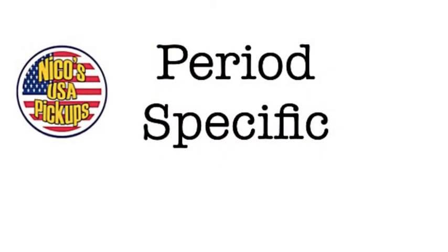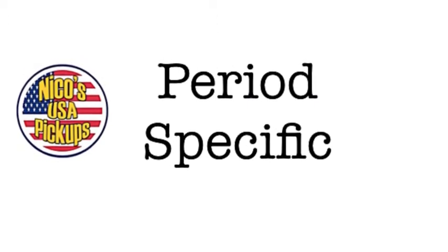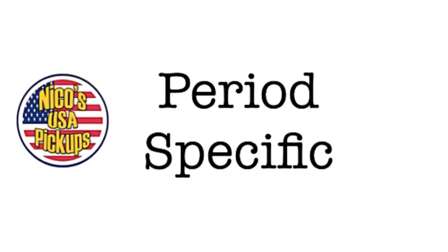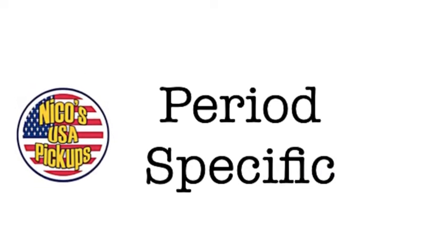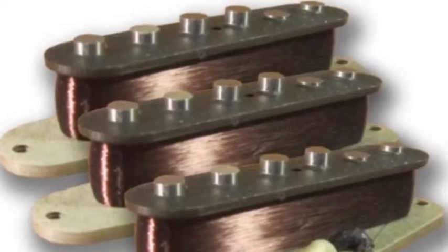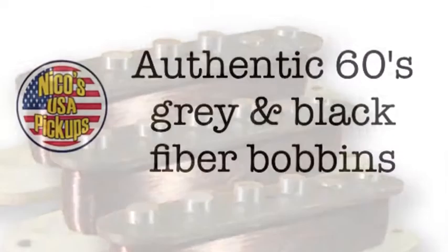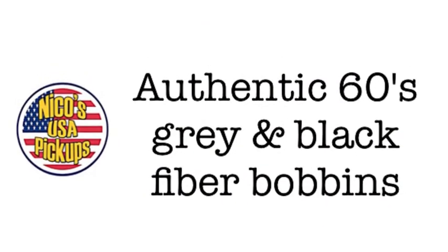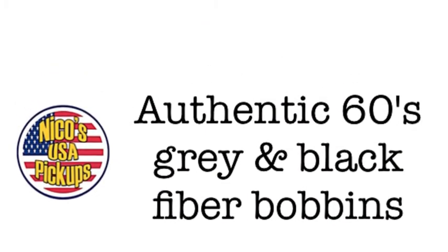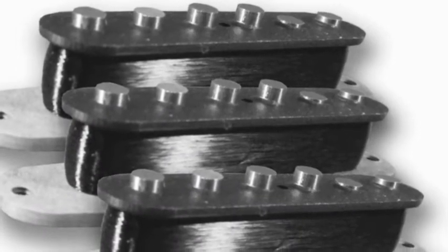Here's the specs. The thing with Niko's USA pickups is everything is period-specific, and they use authentic parts that are sourced for those period-specific pickups. So for these in particular, we're looking at authentic 60s gray and black fiber bobbins, and it's amazing to see them up close like that.